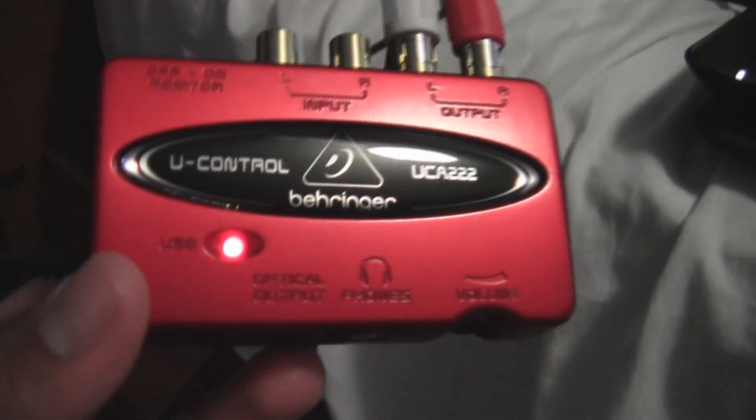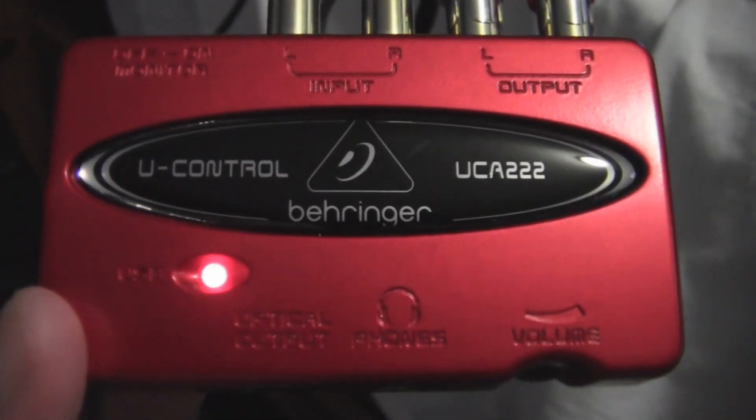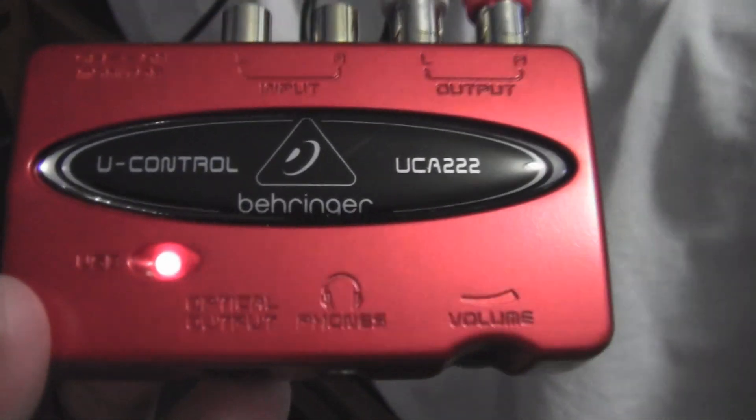I'm going to tell you the materials that you need. First thing you need is an external USB sound card — an audio interface. This one is a Behringer UCA-222. It's the newest one they came out with.